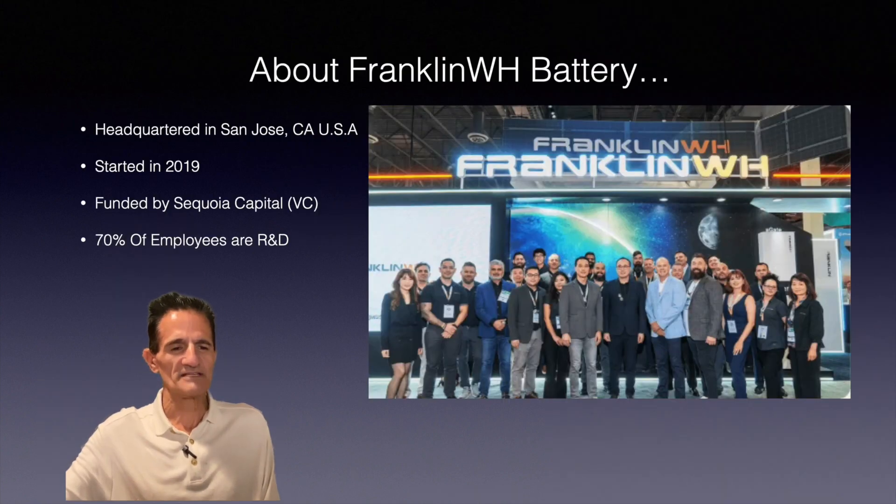About Franklin WH Battery: they're headquartered in San Jose, California. It started in 2019. They're funded by Sequoia Capital, which is a VC firm, and 70% of its employees are R&D.